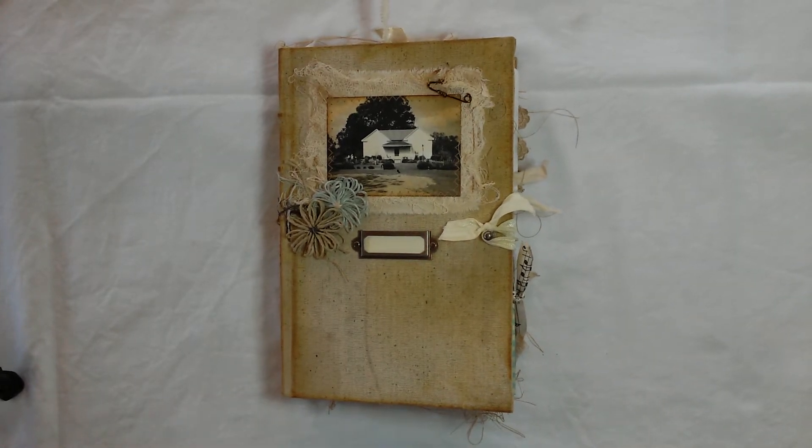Hey everybody! This is Sherri from Paper Paint and Stitches. I've got a new journal to share with you today and her name is Home Sweet Home.